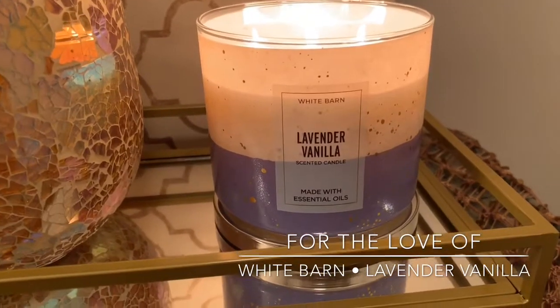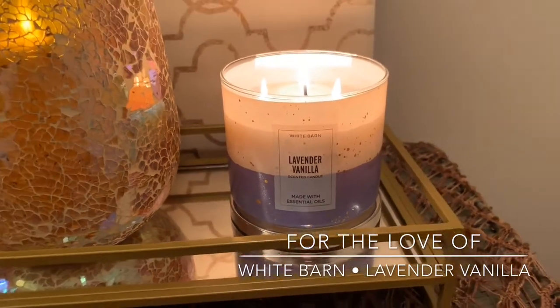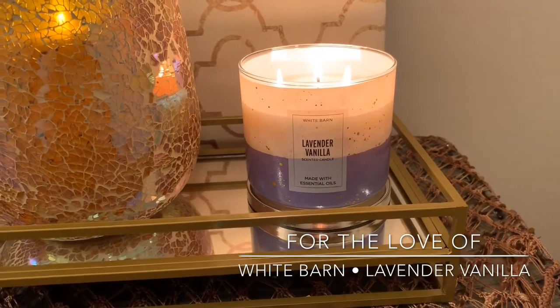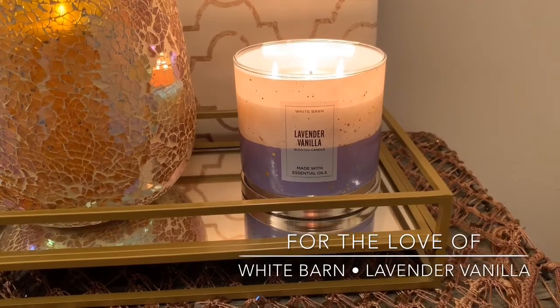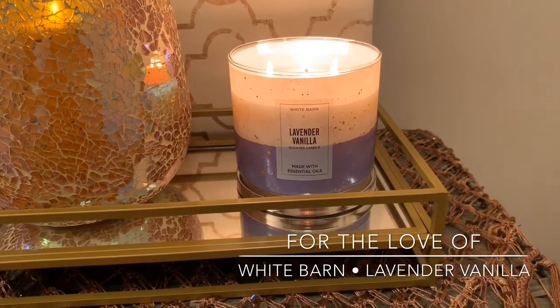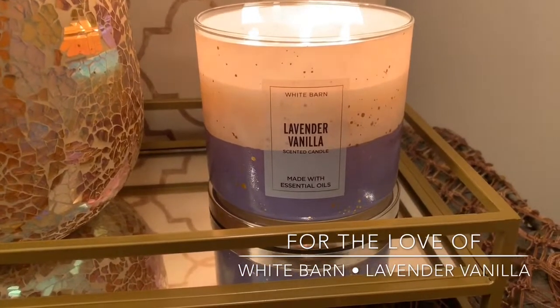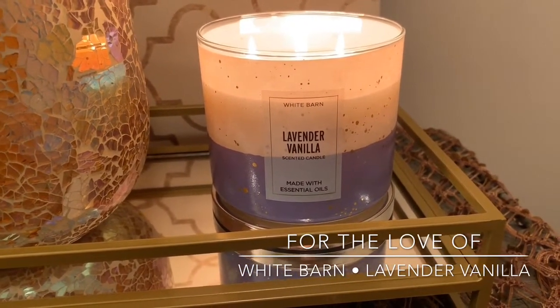I know lavender vanilla is not really a spring scent per se. It's not a super exciting new scent or anything like that. But with the upcoming spring and into the new year, once I burn down my peach bellini candles and champagne toast and all that jazz, I will most certainly be burning lavender slash floral scents. And lavender vanilla is no exception — I will certainly be burning this.